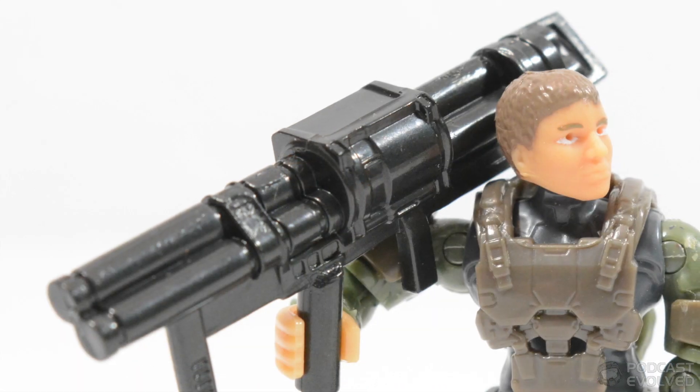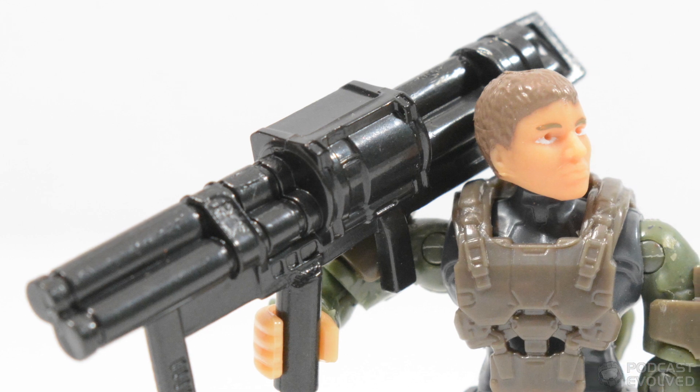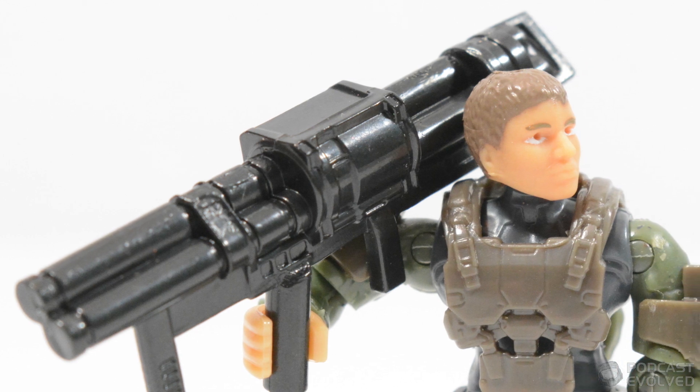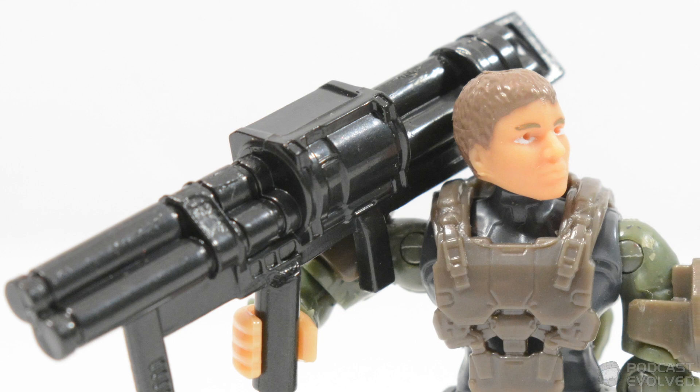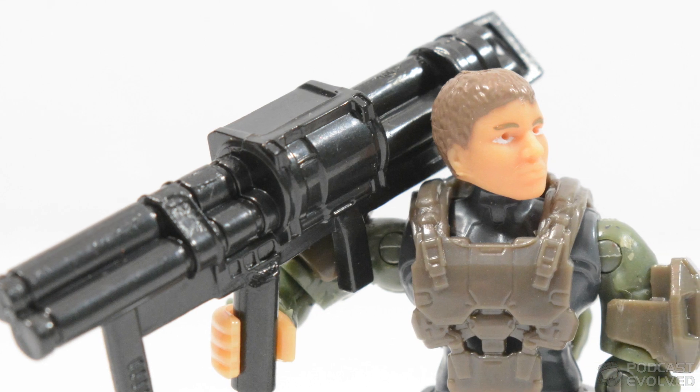Following on we have the UNSC Marine Demolition, a cool figure which reuses the cat head sculpt and is wearing air assault shoulders. This character comes equipped with a Spanker rocket launcher.